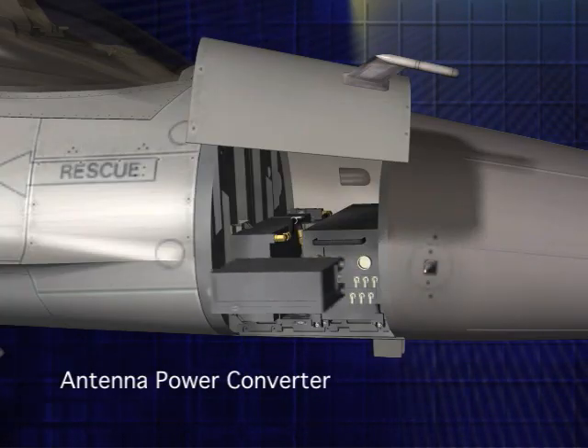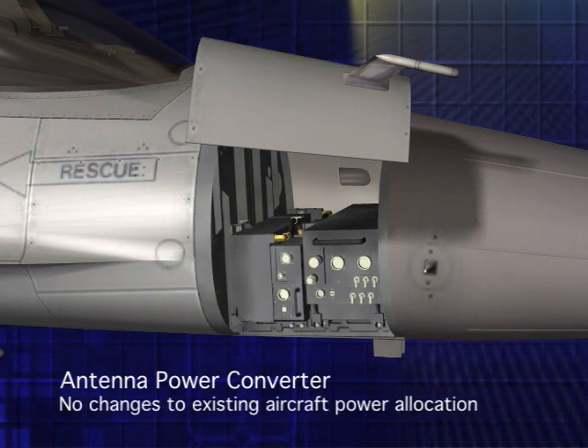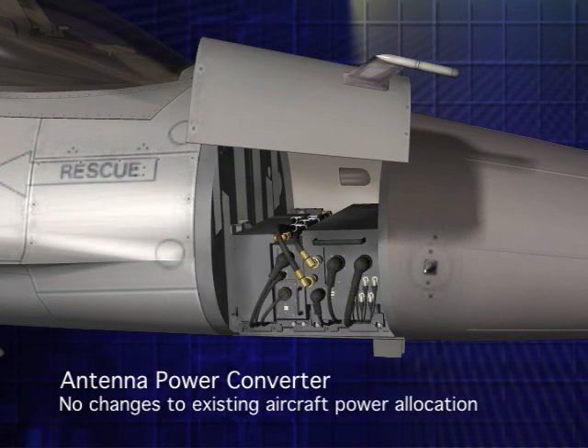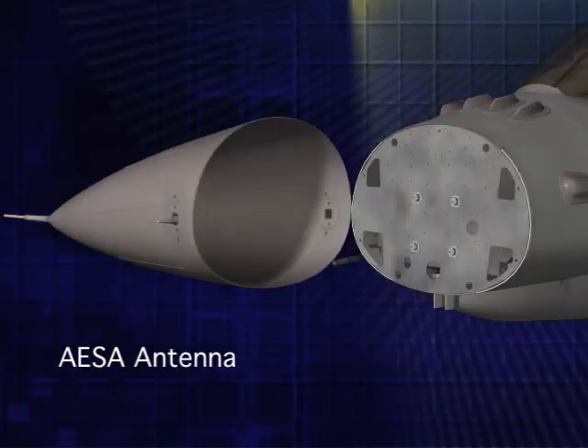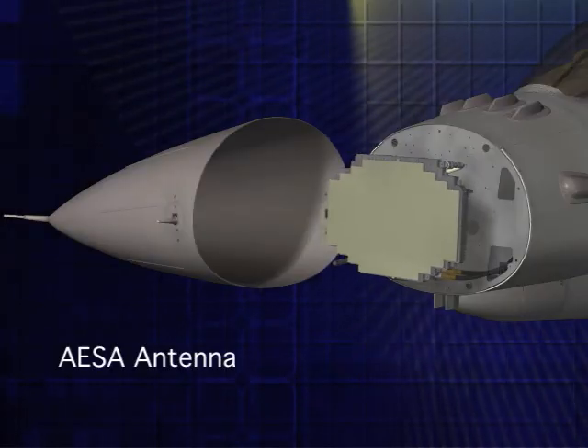The antenna's power converter gets installed like a line replaceable unit. This unit transforms a portion of the AC power currently allocated to the mechanically scanned radar to power the new AESA array. To complete installation, the second Sabre LRU, the AESA antenna, is installed.